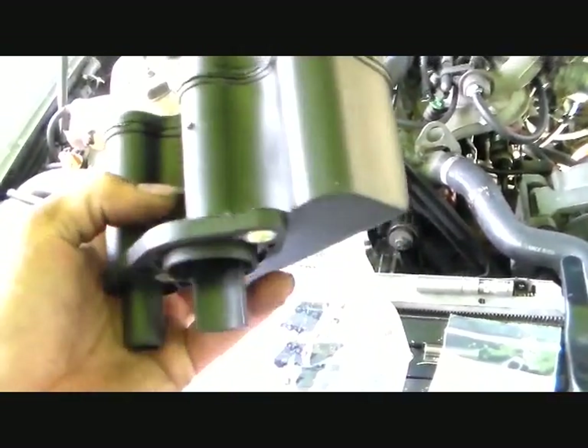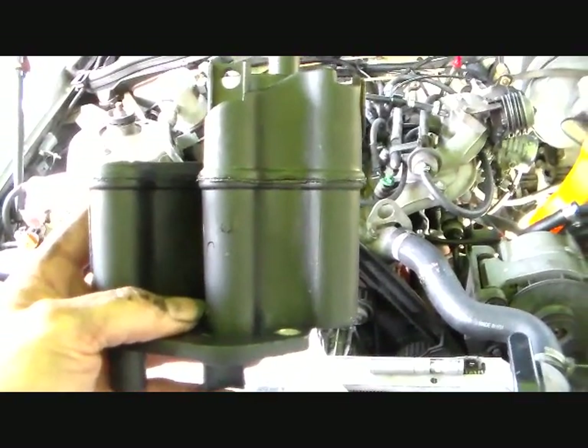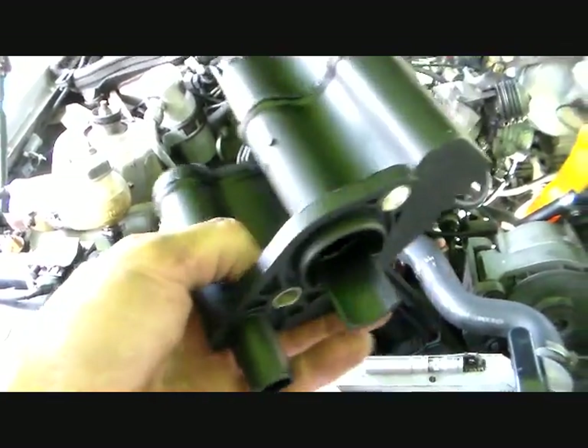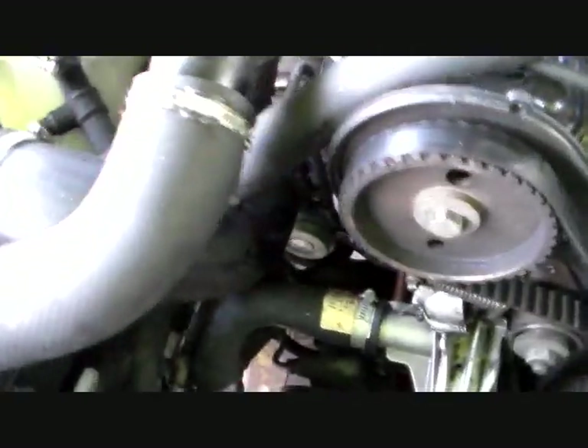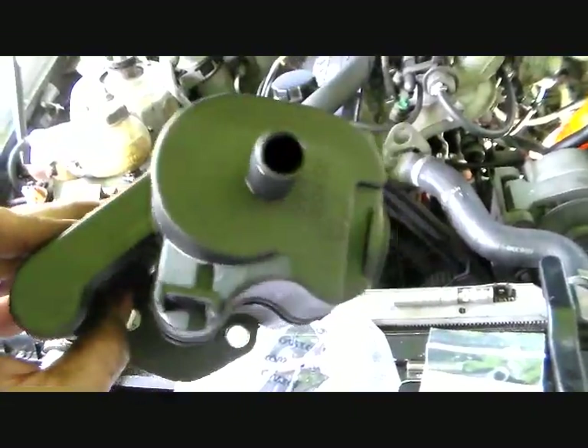The purpose of this thing is essentially to separate liquid oil into one drain to go back down into the engine, and then the blow-by gases come out and go back into the intake to be burned again. There's a tube that goes right into the intake stream — that's a loose explanation of how it works. But this is definitely a maintenance item because eventually it gets plugged up, especially if you're behind on your maintenance.